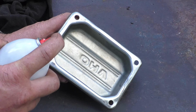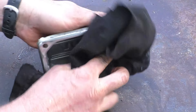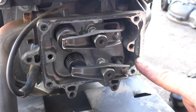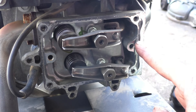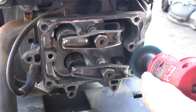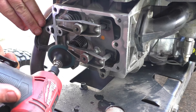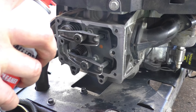Now clean it off with brake cleaner. What you want is the prep surface clean of any oily residue. Next I need to clean off the old gasket maker on the engine head. When I do it I'll try to do it in a way that directs all the old gasket maker away from the engine, then clean this with brake cleaner as well.